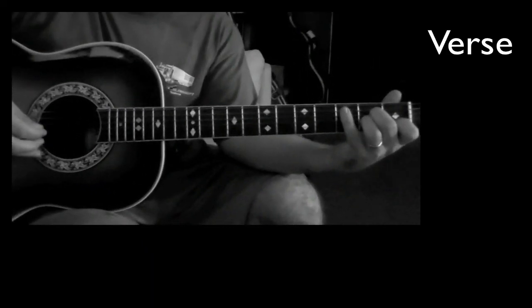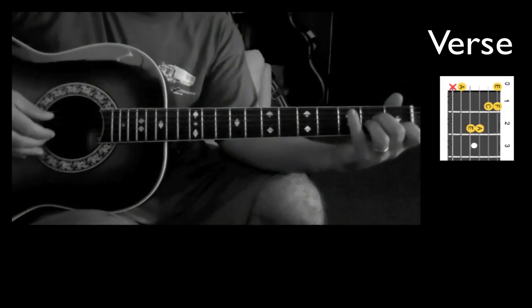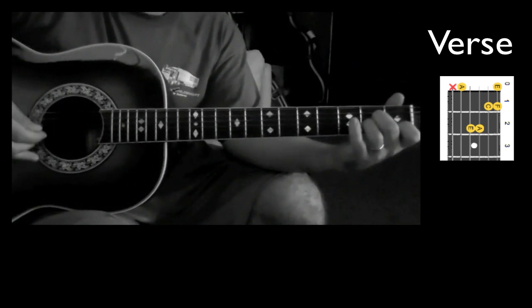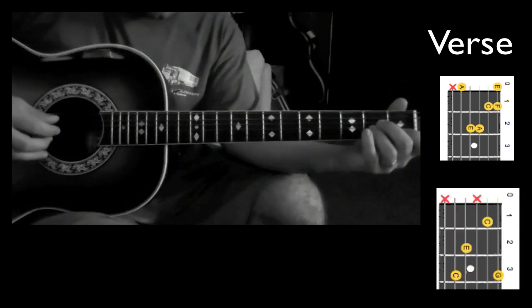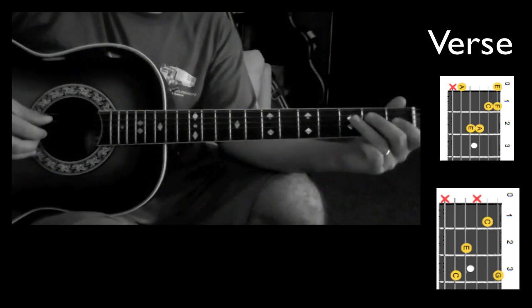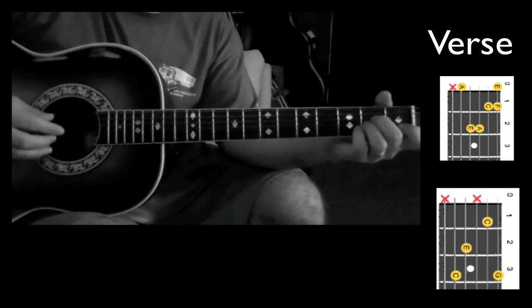We start from the A minor and we're really pinching the A and the B string to start with, and then I pluck the strings in different ways. I start with that A minor and then I climb up to a C. You can climb up open to 2nd, 3rd, or just from 2nd to 3rd. It sounds something like this.